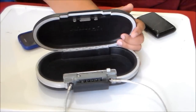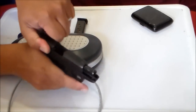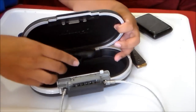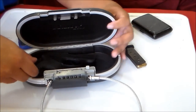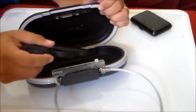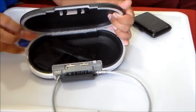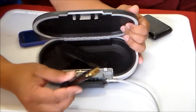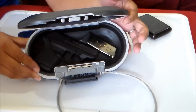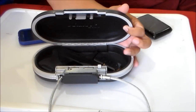Two days ago I was surprised because I tried putting my carry gun in it. Here's my carry gun — the Ruger LCP — and it fits, even with the magazine inserted. You can also put an extra magazine in. Ruger LCP 380.